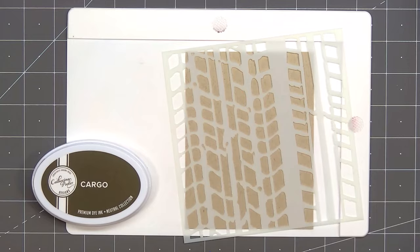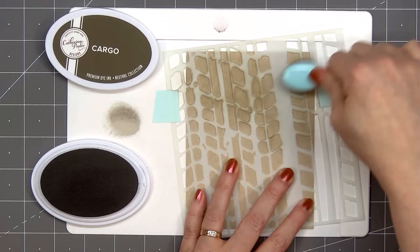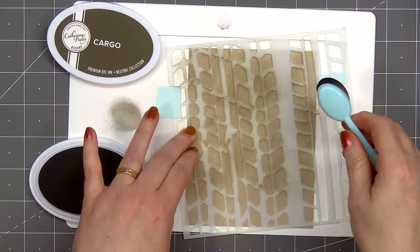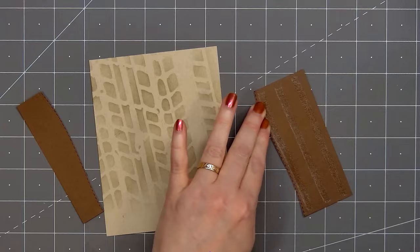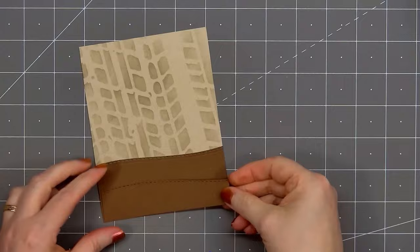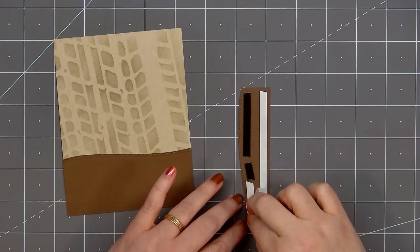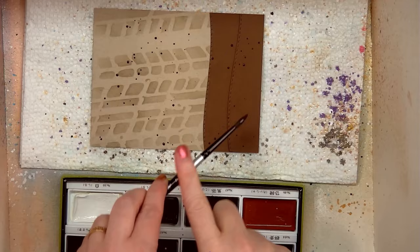Now moving on to card number two. I'll start off by stenciling the background using the new tire track stencil set. I have a piece of craft cardstock in my mini stencil mat and I decided to put the stencil at a slight angle, holding it in place using Scrapbook.com's mint tape. The ink color is Cargo from Catherine Pooler and I'm adding just a very light coat. This cardstock piece is A2 size — four and a quarter inches by five and a half inches. Now I'll add a couple of muddy hills using the same border die set number two from Jaded Blossom and the same brown cardstock, popping up the shorter hill with some foam dimension. Then I'll add that muddy brown watercolor splatter all over the background and set that piece aside to dry.